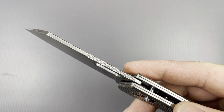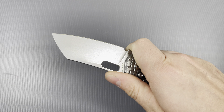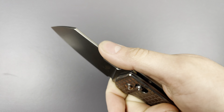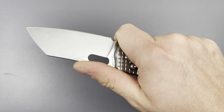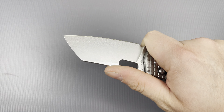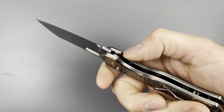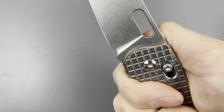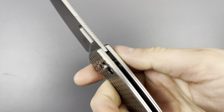That blade finish is gorgeous — absolutely beautiful. And then jimping here on half the length of the blade. That is wonderful, super premium feeling. It's not super sharp, not super deep, but it feels good. And they didn't have to put it there, but they did, and I appreciate that — I love jimping. Also down here you get a little bit of that too. And check out that sharpening choil and plunge grind — that is excellent.